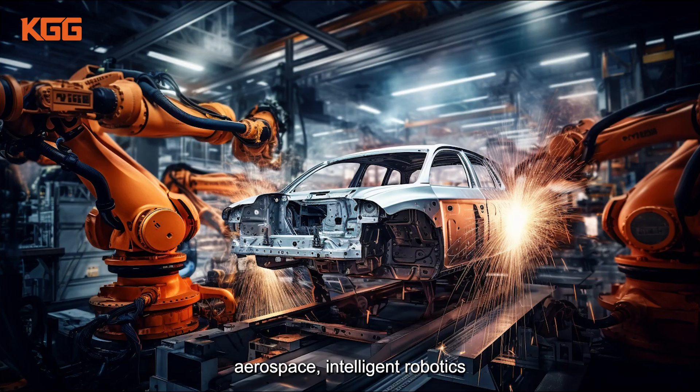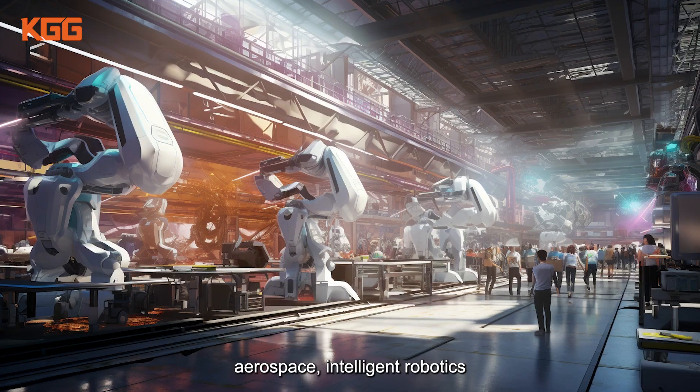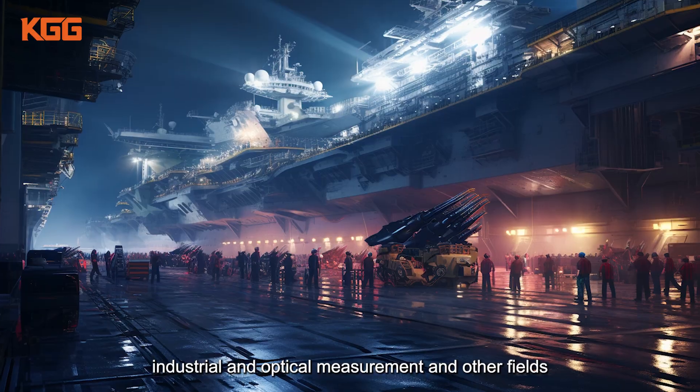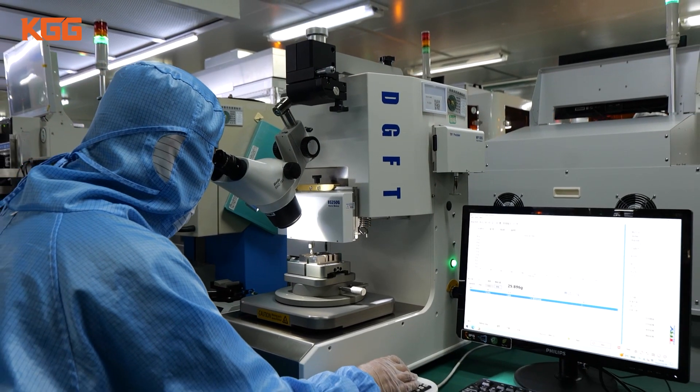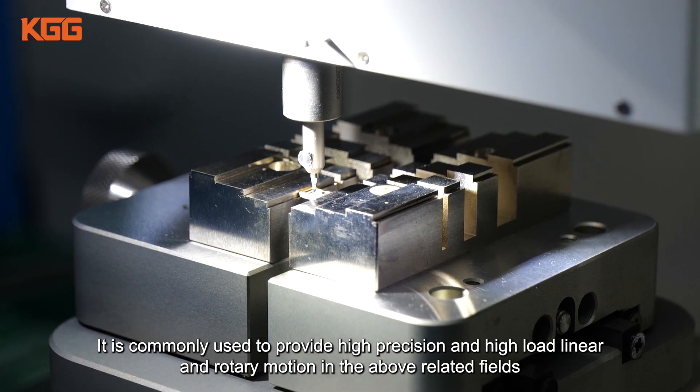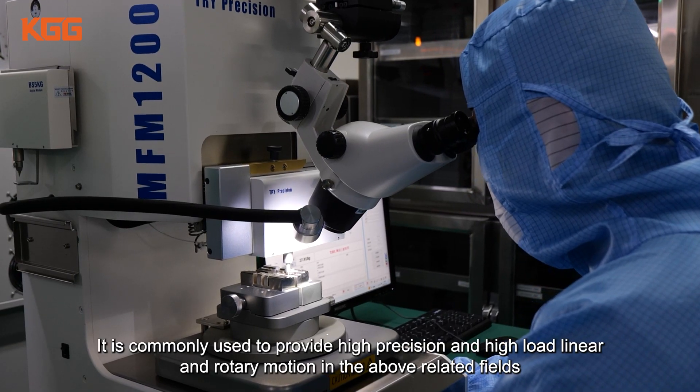KGG planetary roller screws are widely used in automation equipment, automotive manufacturing, aerospace, intelligent robotics, petrochemical, military, industrial and optical measurement, and other fields. They are commonly used to provide high precision and high load linear and rotary motion in these related fields.